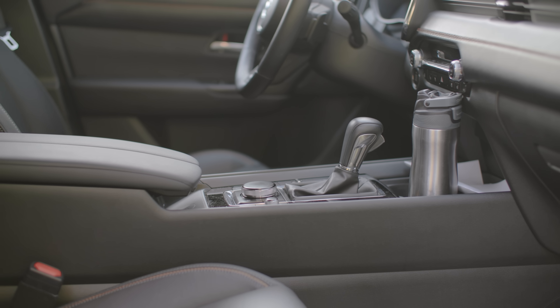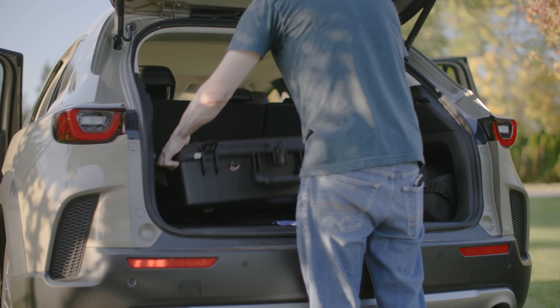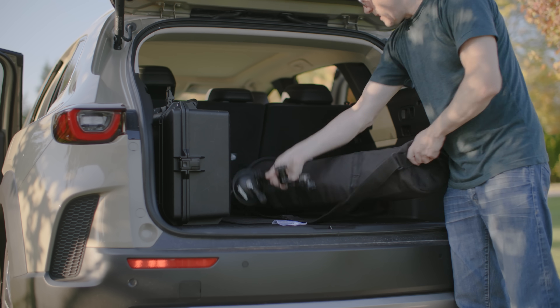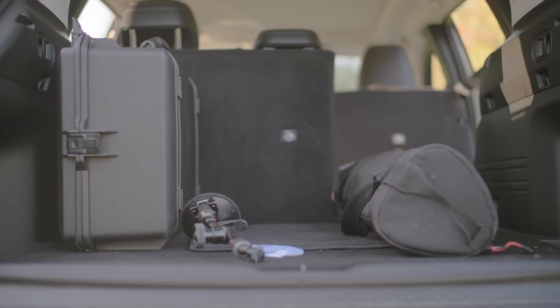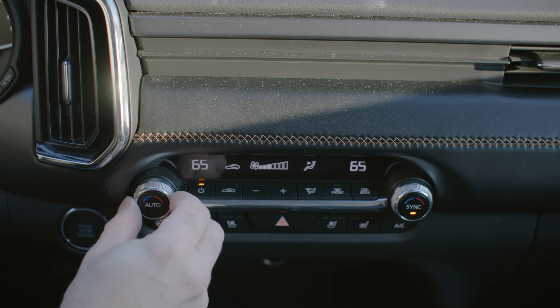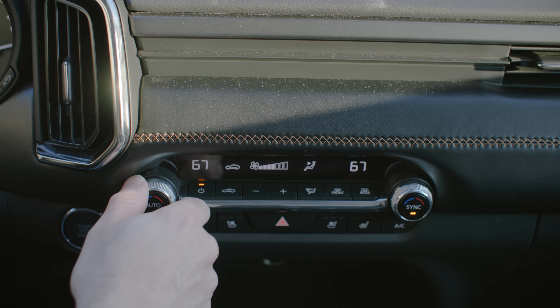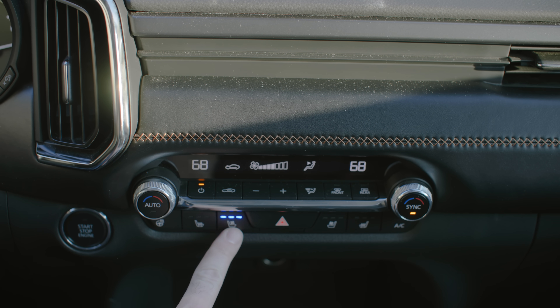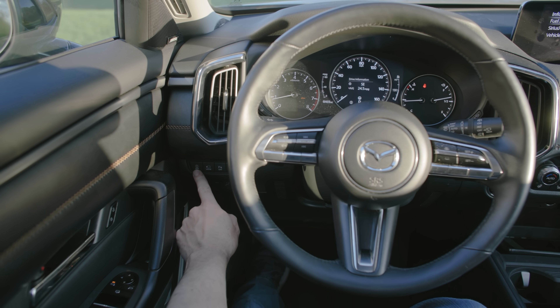The hatch space has more cargo capacity than the Mazda CX-5, so you'll really welcome that — this just feels like a bigger space overall, as it should given its dimensions. Back up front, the HVAC controls are all physical. Your steering wheel heater, seat cooler, heater — all the knobs, buttons, and switches are right at your fingertips. You don't have to interact with the infotainment basically ever, which is great.